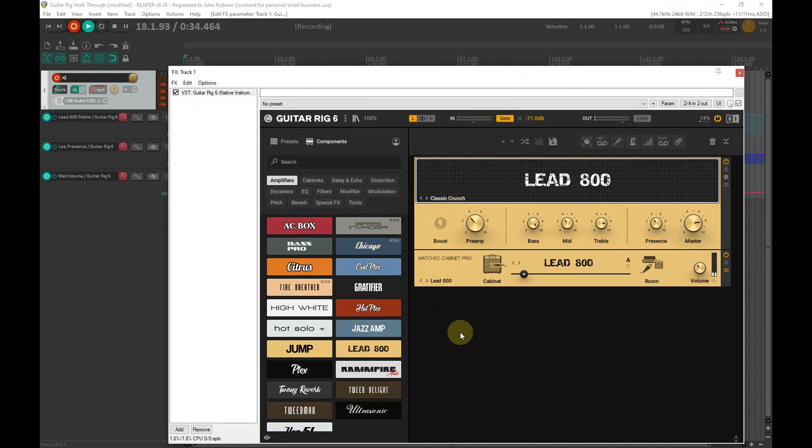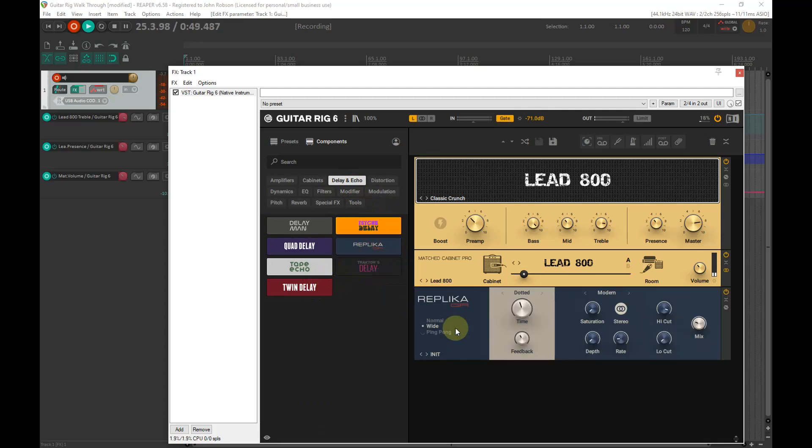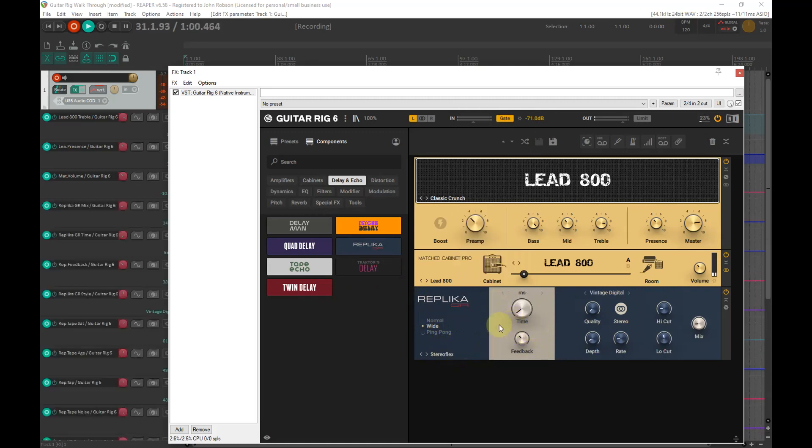Let's press on and add a little bit of delay. We'll go into the delay and echo banks. I like to have a little bit of stereo width going on, so I'm going to use the Replica delay. Inside there there's a lovely little stereo widener called Stereo Flex — let's have a listen to what that does to the sound.